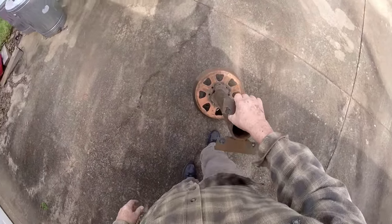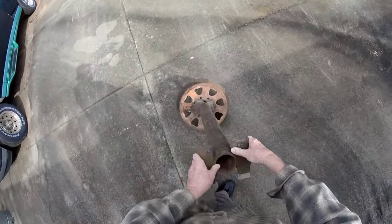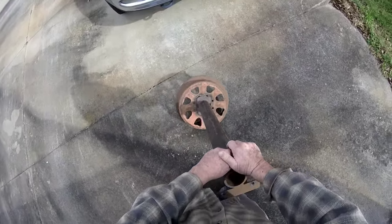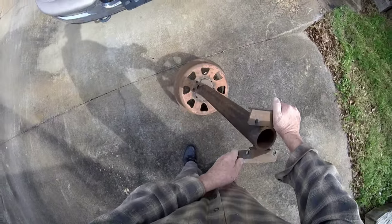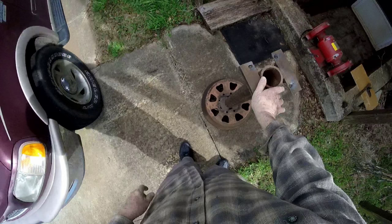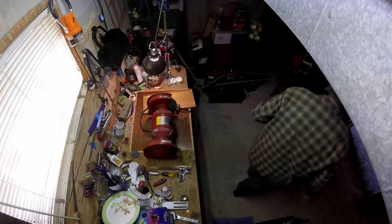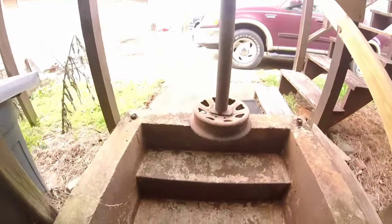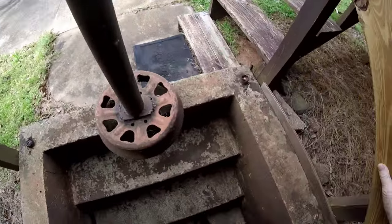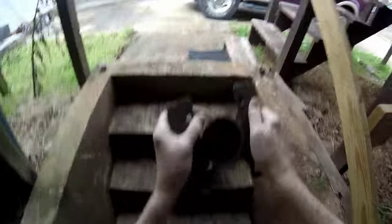This grinder stand isn't too heavy to carry, but since I made it out of an old motor car wheel, it'll roll if I lean it. We're going to roll it as close as we can to the basement steps and then wrestle this thing down there. We might just let it fall to the bottom of the steps if needed. Oh, that's working good.